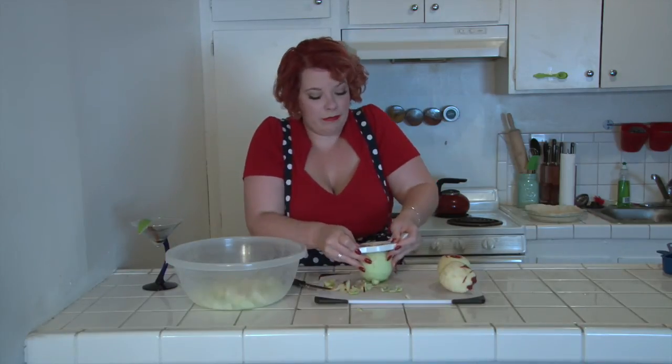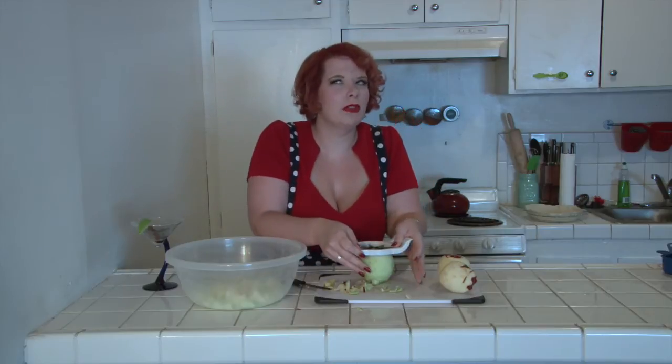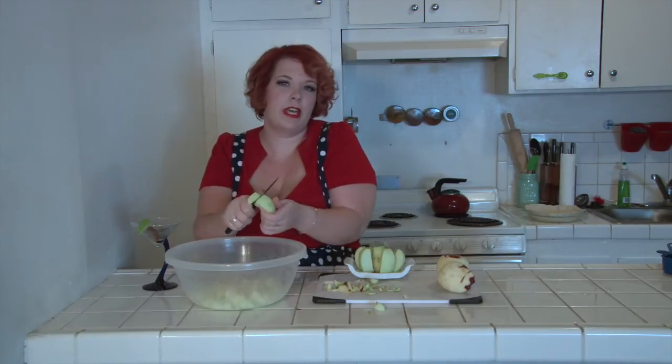My first time was kind of awkward. I didn't really know what I was doing, and it turned out kind of messy. A little gooey. But it's still good. Still good. Definitely edible. And my mom and my roommates really liked it, so. The first time I made pie.